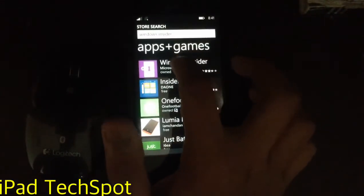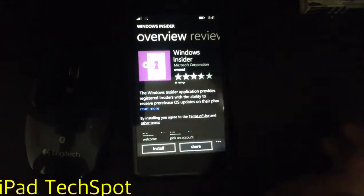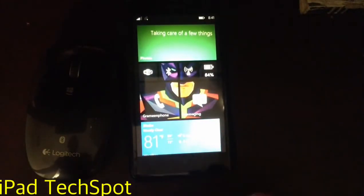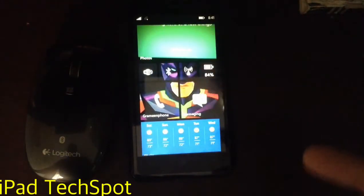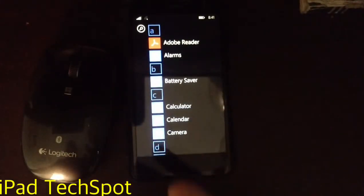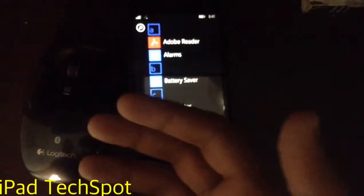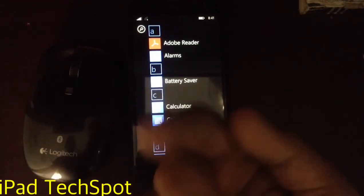You can install it and update your device to Windows 10. However, I highly recommend you do NOT update your device to Windows 10, because Windows 10 is just a preview for mobile devices. It has many bugs that are not fixed and many problems — I can say this from my own experience.